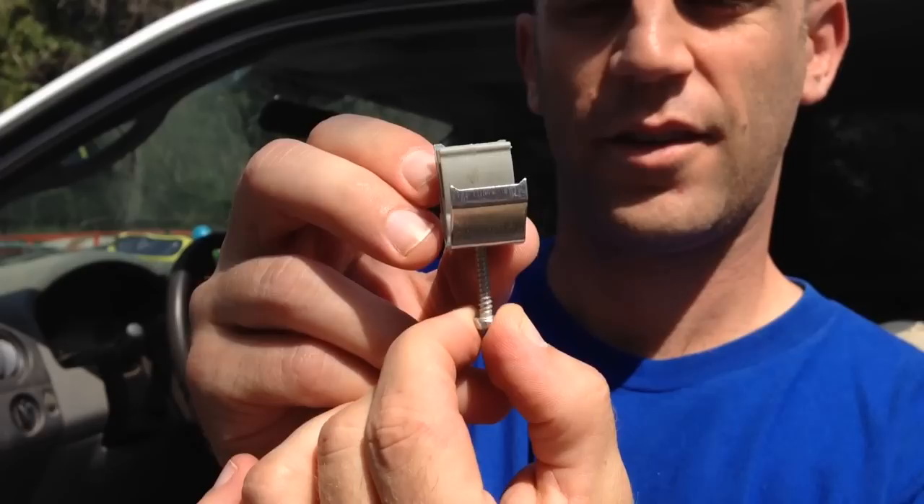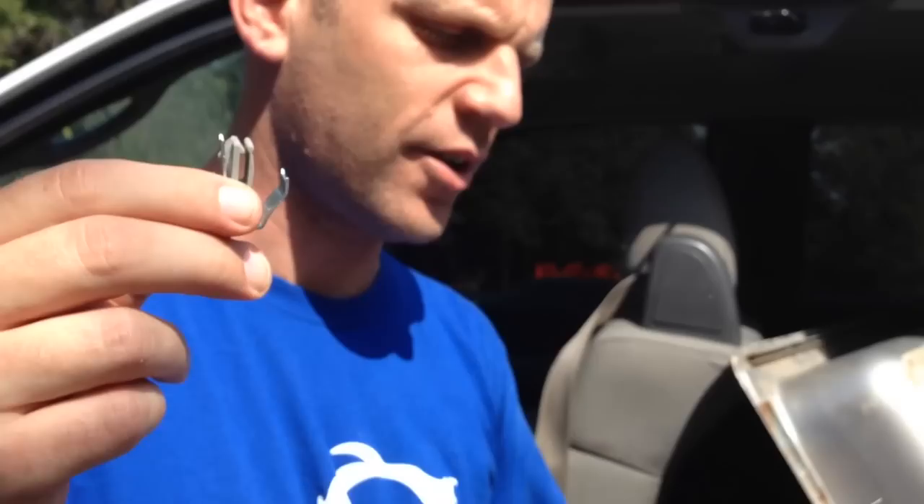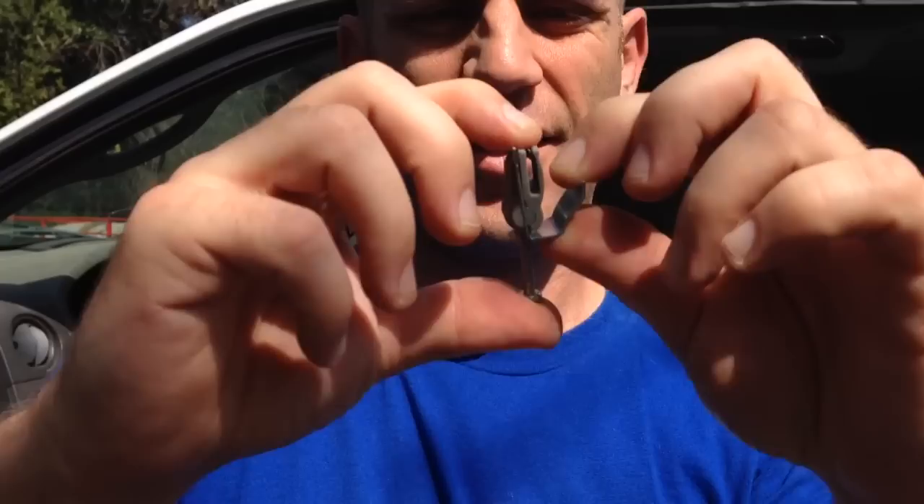This is what the sync clip looks like as it comes out of the package, and the thing they don't tell you — well, the instructions say: 'with clip assembly folded at a 90 degree angle, push clip assemblies onto sync mounting bracket.' So it doesn't really say, like, 90 degree angle — what do I do?